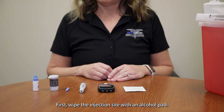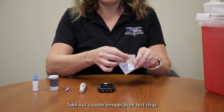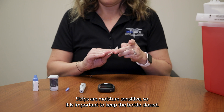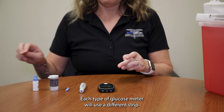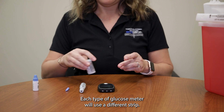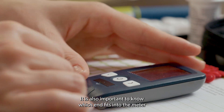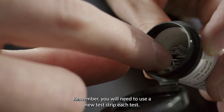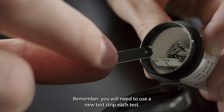First, wipe the injection site with an alcohol pad. Take out a room temperature test strip. Strips are moisture sensitive, so it is important to keep the bottle closed. Each type of glucose meter will use a different strip. It is also important to know which end fits into the meter and which end will collect the blood sample. Remember, you will need to use a new test strip each test.